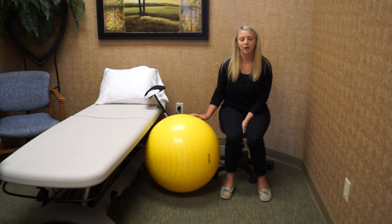Hi, my name is Nikki. I'm an occupational therapist at Brookstone Village Skilled Nursing Facility where we serve a variety of patients — those with orthopedic and those with neurological disorders as well.